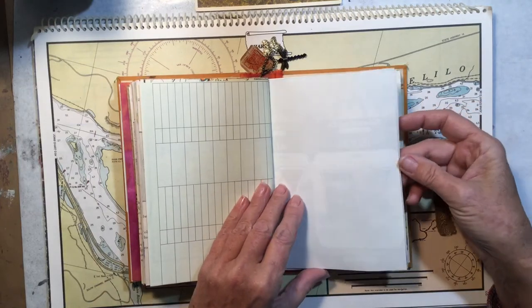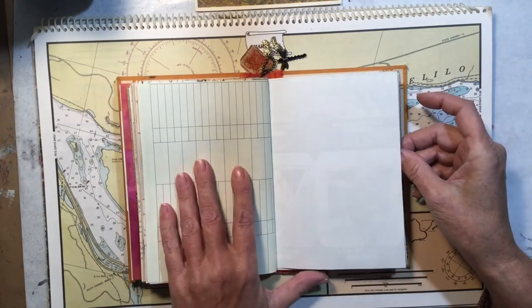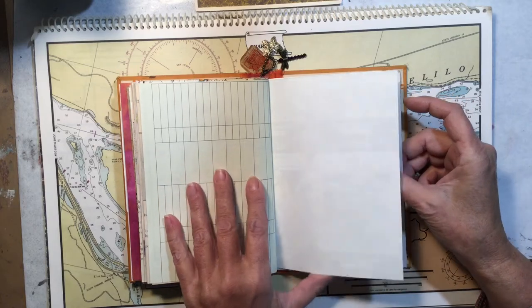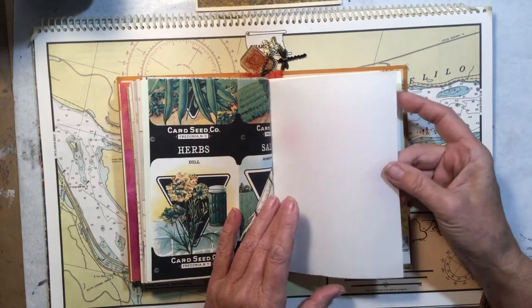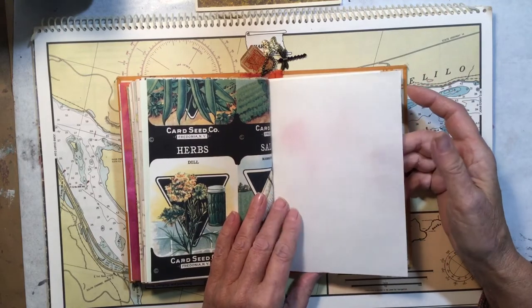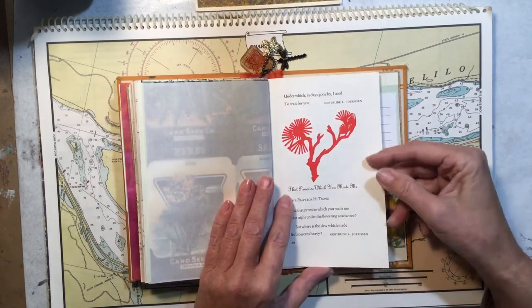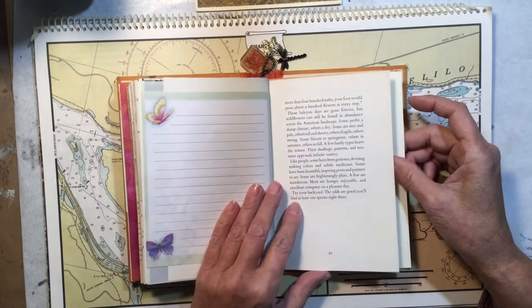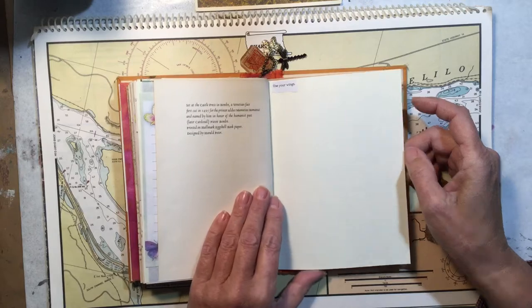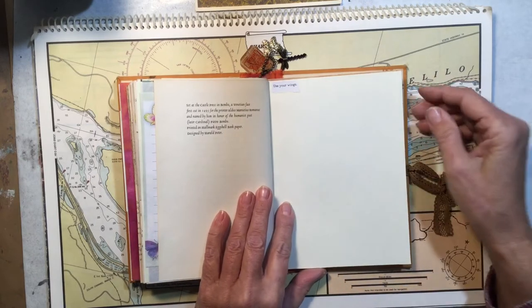As you can see, there's lots of un-tea-stained paper — just white paper, colored paper, or thinner paper. This is erasable typing paper. More Chinese poetry. And the last quote says 'Use your wings.'